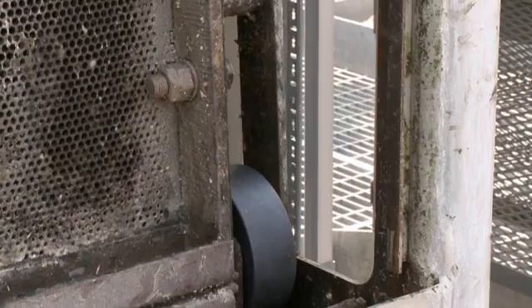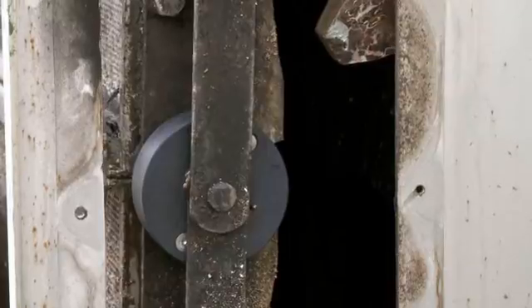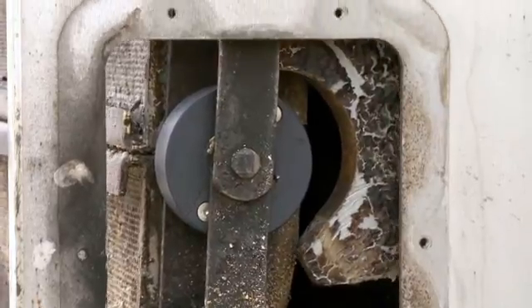Finally, the roller is tested by rotating the chain to ensure that it's been fitted correctly. Following a simple procedure, a damaged roller can be safely removed and replaced with a split roller in just a few minutes.